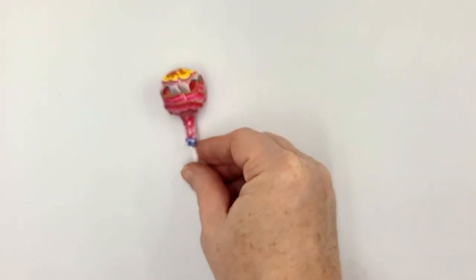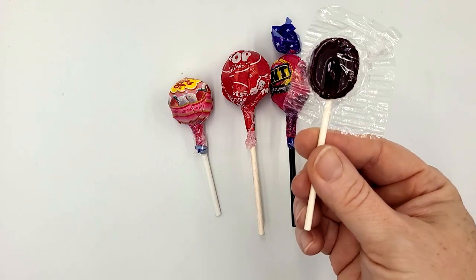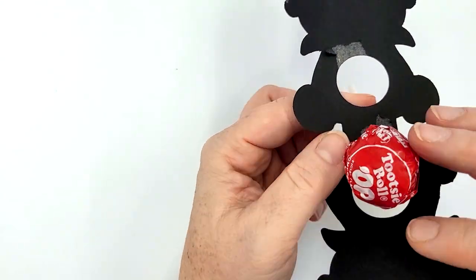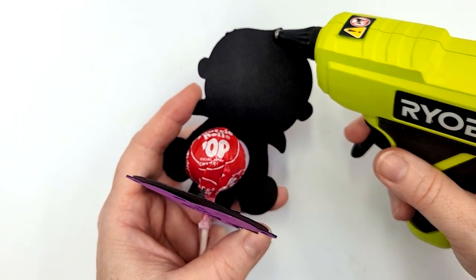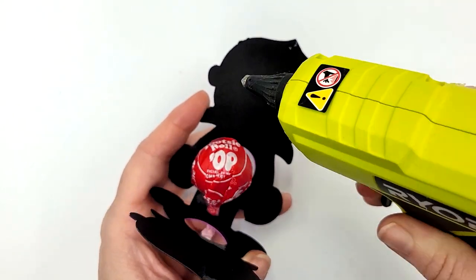I've tested these designs with Chupa Chups, Tootsie Pops, Extra Large TNT Pops, and the Small Basic Lollipops — they all fit wonderfully. Now I'm going to add my lollipop. To glue the two sides together to enclose the lollipop, I've found that a hot glue gun works best. I put one dot on the top and one on the furthest left and right sides.